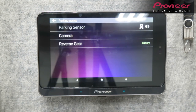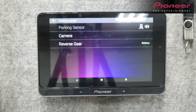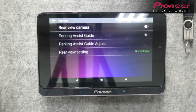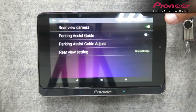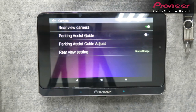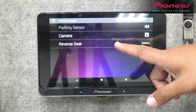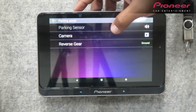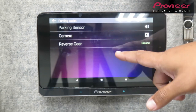Next is parking assist. For example, nagkabit ka ng parking sensor sa SPHT-20BT — magkakaroon yan, maha-highlight yung parking sensor. Pag nagkabit ka naman ng rear cam o ng camera, andyan yung rear view camera, parking assist guide, parking assist guide adjust, o yung rear view setting — under normal image o yung reverse image. Sa reverse gear meron tayong two options: battery or underground. Depende na lang po kung saan i-connect ng installer yung pinaka-reverse gear, at pipiliin na lang yung settings dun sa parking systems.